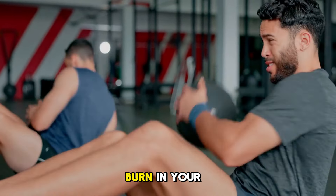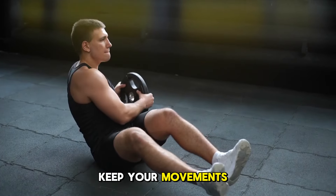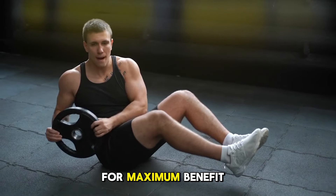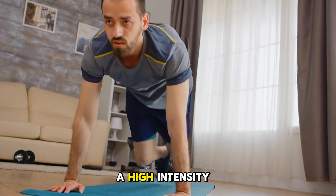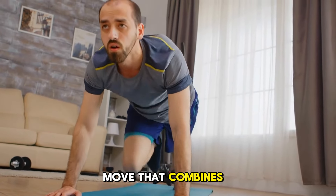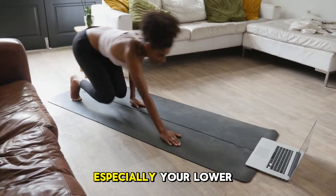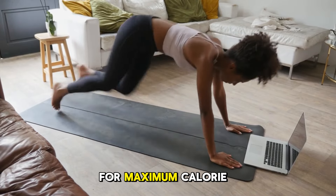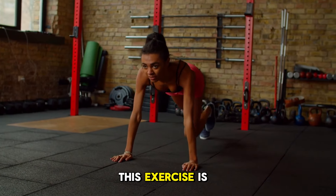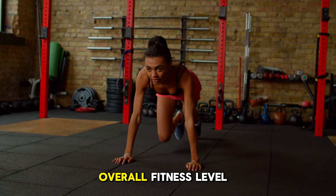Remember to twist from your core, not just move your arms. The goal is to feel the burn in your obliques, not to swing rapidly. Keep your movements controlled and deliberate for maximum benefit. Next, we have mountain climbers, a high-intensity move that combines core strengthening with cardio. Mountain climbers target your core, especially your lower abdominals, while elevating your heart rate for maximum calorie burn. This exercise is fantastic for building endurance and improving your overall fitness level.